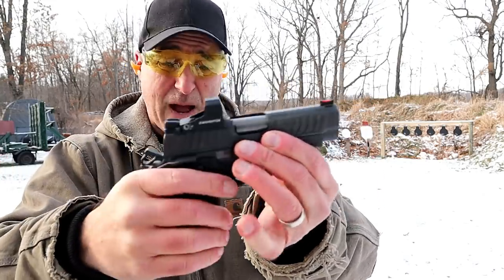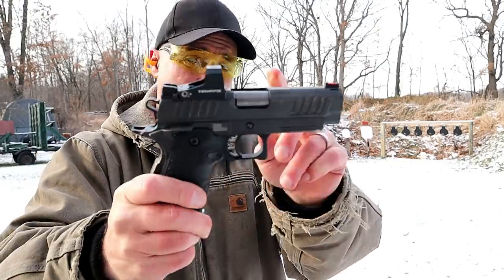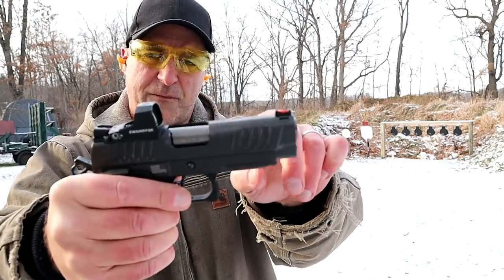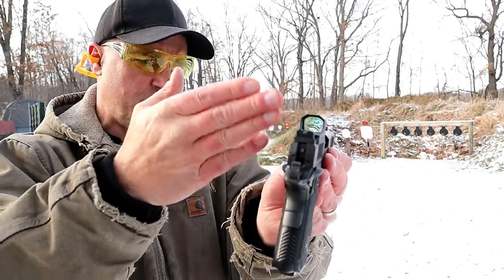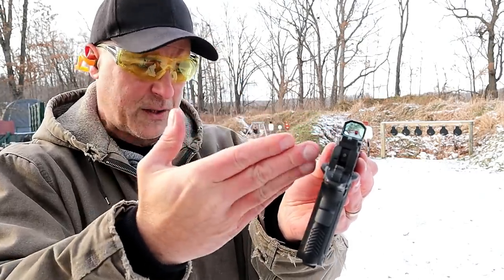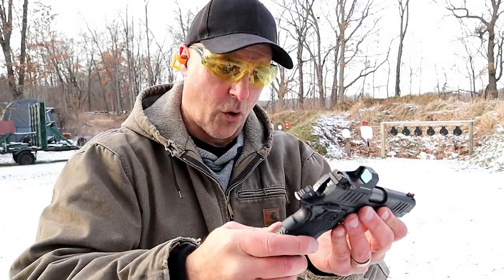It has about a three-and-a-half pound single-action trigger pull, 1911-like, a 3.9-inch barrel, front serrations, and a fiber optic front sight. I like the type of optics that allow you to still use your iron sights in case something happens with the battery or anything electronic goes out.